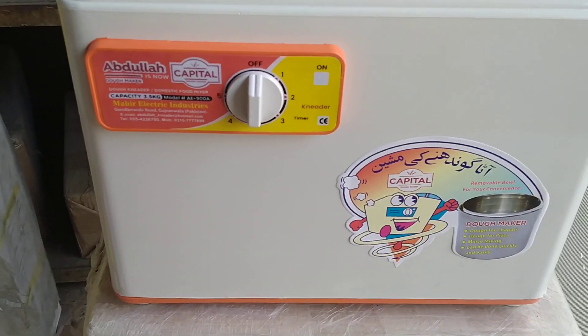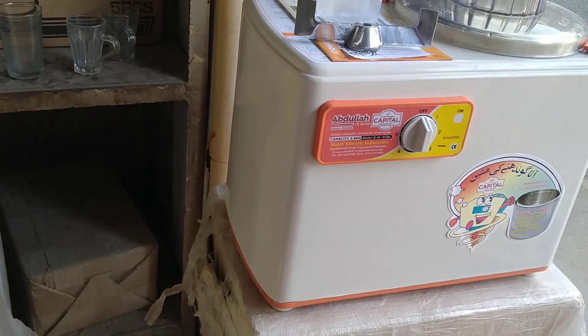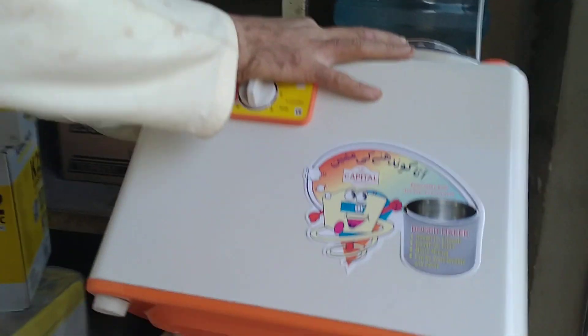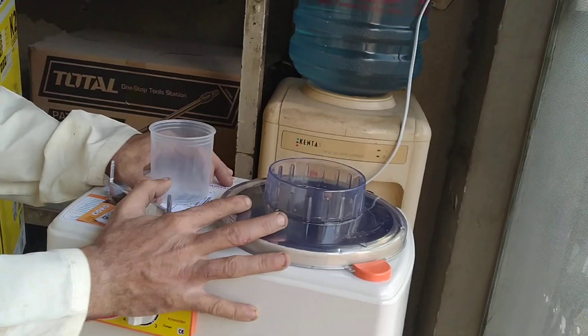The machine is okay from all the sides — there are no damages, and we will show you in the video. We will show you from the bottom as well. There you can see there are no damages, and now we will start the machine.